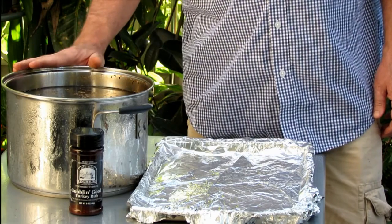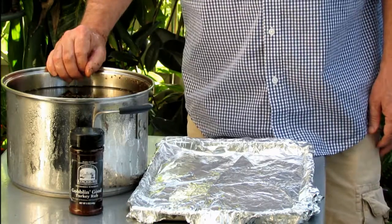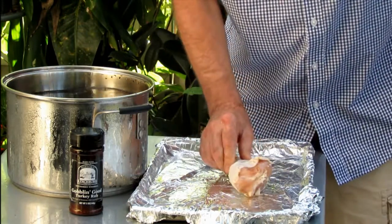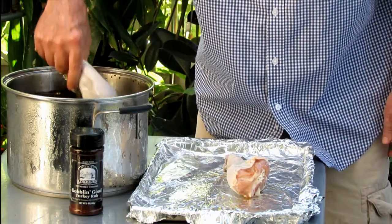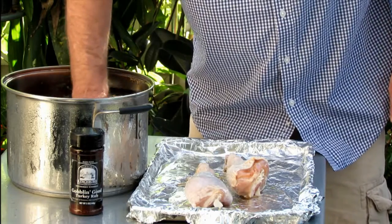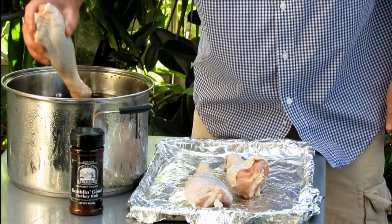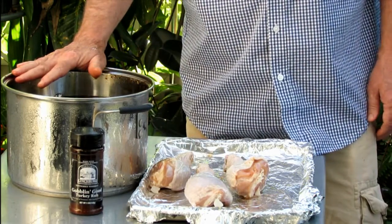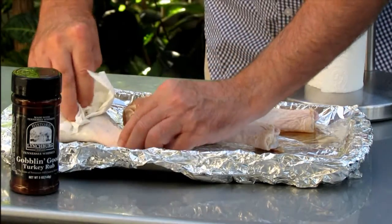Now if you saw the video that Donna did with smoking the turkey legs, you'll notice we used Carolina Reaper, and that ended up making the legs quite spicy, a little bit too much for the kid. The first thing I'll do is remove these turkey legs from the brine. I'm going to take them inside and rinse them off to get the excess salt off. For this brine, I think I used about two-thirds a cup of salt and a quarter cup of brown sugar.